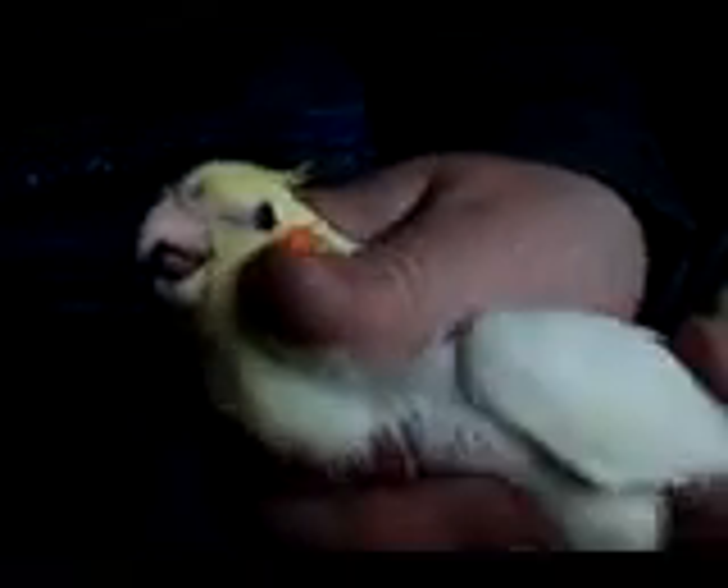This is where the toe is extended out, and this is where you would clip just on the line of the toenail here. If you were to clip this bird's nail, just on the line tip here. And this is where the wing is, where the breast muscle is, just on the inside here. And this is the wing.